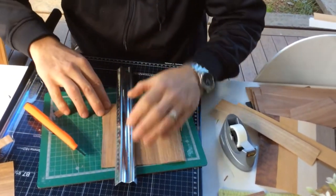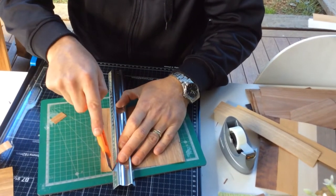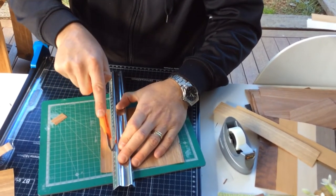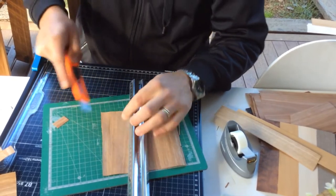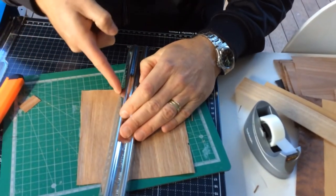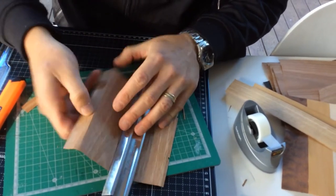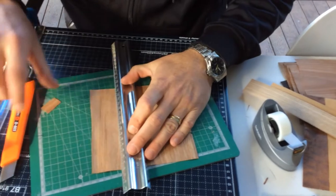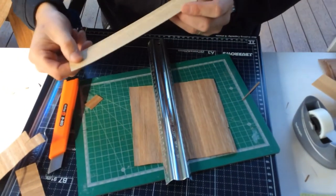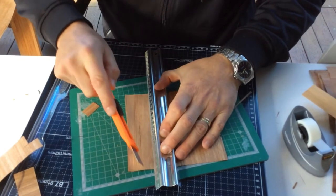When you're cutting with the grain, it's a lot easier to cut, but if you try and do it in one go the knife will tear the veneer away — it will tear underneath the ruler and you'll end up with a crooked cut. So if you're doing a long cut, like for one of these strip veneers, you still need to do the same process.